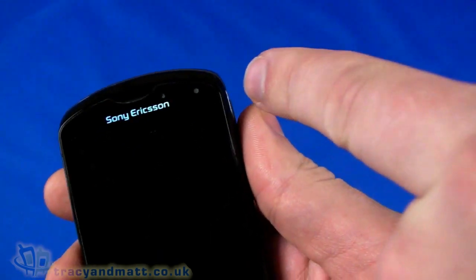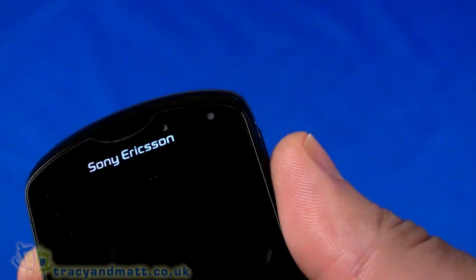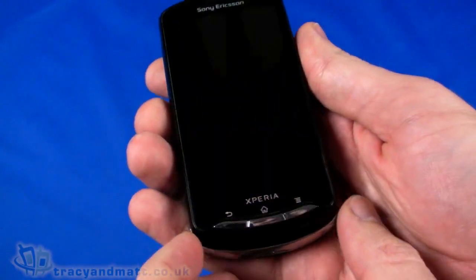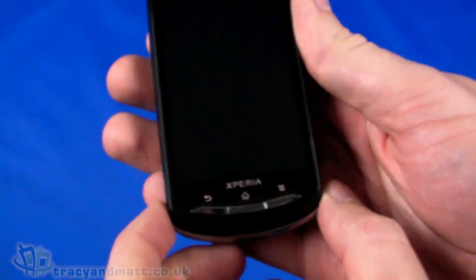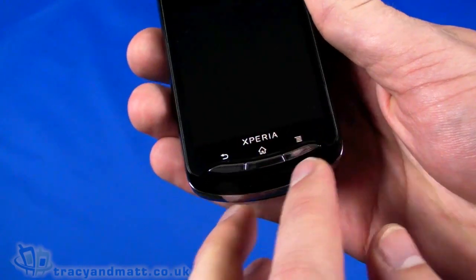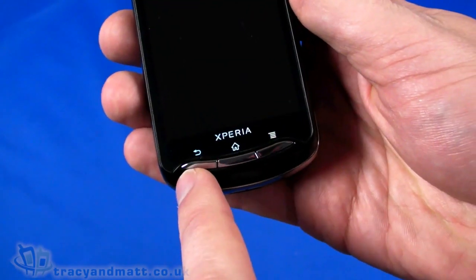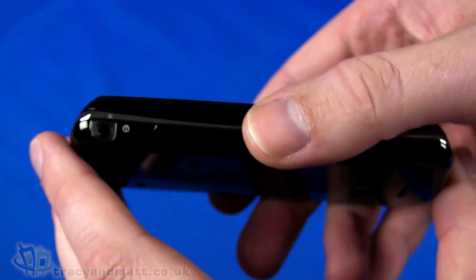On the front we have a forward-facing VGA camera, an indicator LED on the side, and an ambient light sensor and proximity sensor just between the two. The display is a 3.7-inch 480 by 854 pixel capacitive touchscreen — it's an LCD display rather than AMOLED or Super LCD. Below that we have three physical buttons — back, home, and search — which is somewhat unusual in that they are physical rather than capacitive.